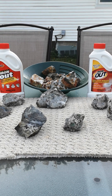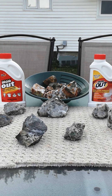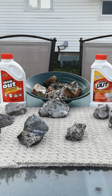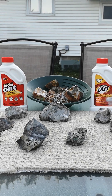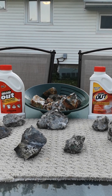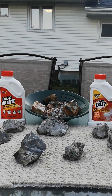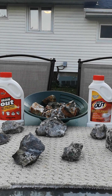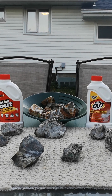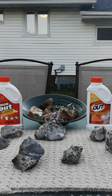Welcome back YouTubers. This is the third video of cleaning your rocks and minerals with Iron Out or Super Iron Out. As you can see, there are two different labels on these containers — both are the exact same thing, same outcome. Just one says 'super' and one doesn't. Sold at Canadian Tire for roughly about seven dollars, the big one.